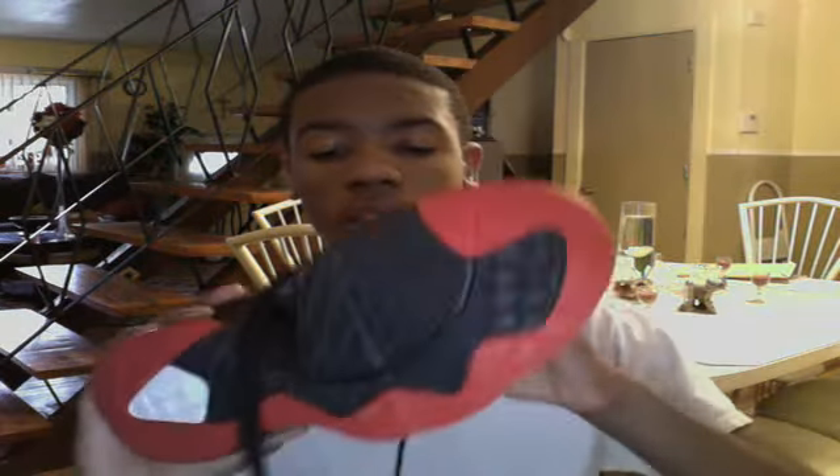Good morning YouTube, good afternoon. I'm coming here with the LeBron 8 vs LeBron 9 comparison. Do I need to do this? Yesterday was a sluggish day but I had to do that review.